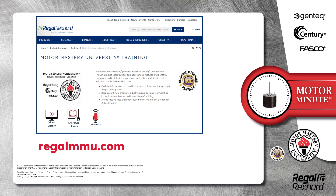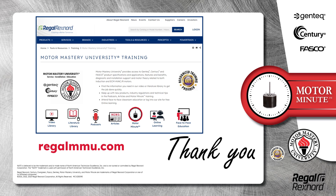Literature, podcasts, articles, and of course Motor Minute technical tips, and classroom education, both online and face-to-face. All of this industry-leading training is available at no charge to HVAC professionals at regalmmu.com. Thank you for taking the time to build your motor knowledge.